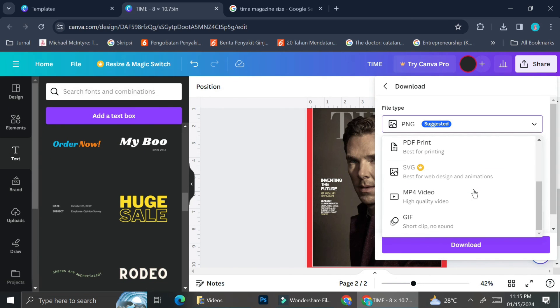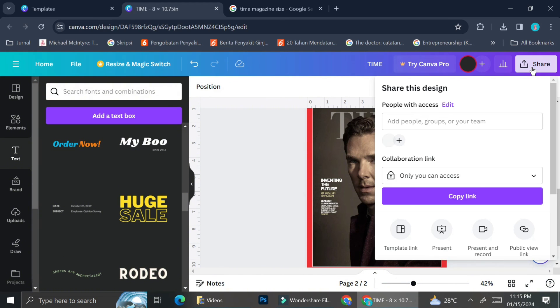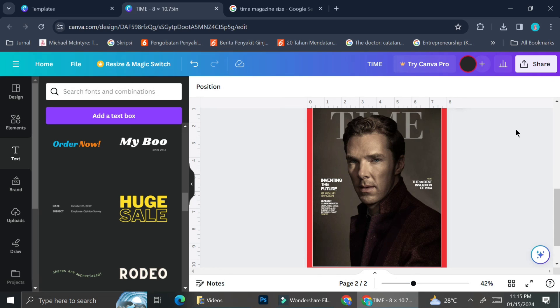Once you're done with the design, click on the Share button in the top right of your screen, scroll all the way down, and you'll find the Download button. You can also choose the file type before you download. And that's it — that's how you can create your own magazine cover on Canva! I hope this tutorial was helpful. Thank you so much for watching and have a great day!